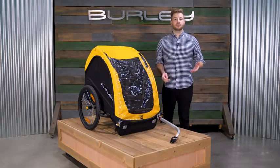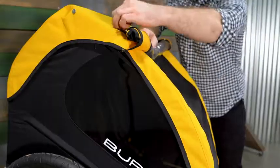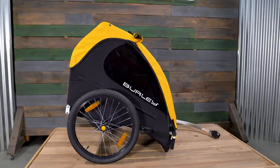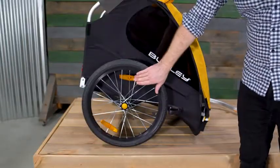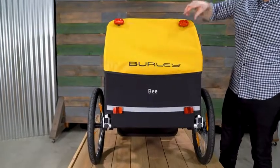A roll-up front window maximizes ventilation on warmer days and is easily secured in place with the Velcro straps. Tinted trailer windows offer UPF 50-plus protection from the sun. Reflectors on the front and wheels make the trailer more visible at night, and light loops at the rear of the trailer allow for additional lighting to be attached.